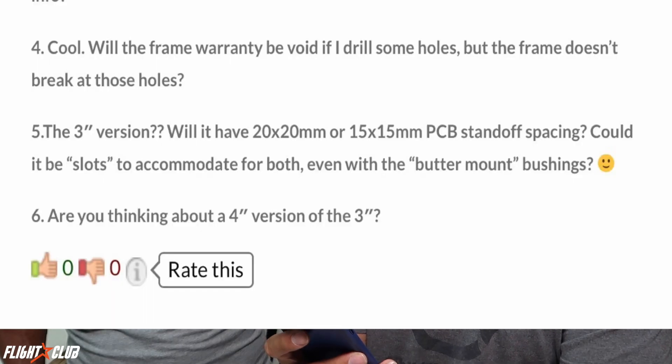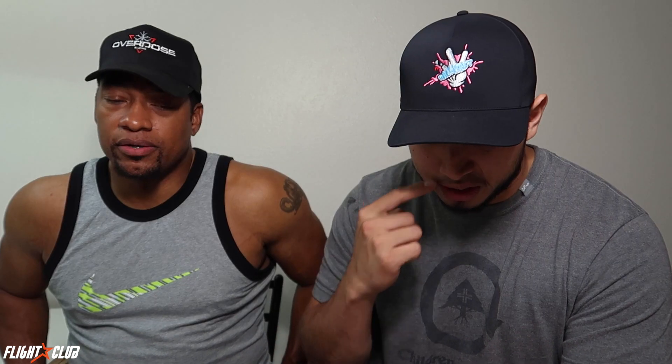Another question from GI Tech: will the frame warranty be void if I drill some holes even if the frame doesn't break at those holes? Yes, absolutely — any modifications to the frame will void the warranty. If you want to customize for yourself by all means do it, but as far as the Tokyo frame warranty goes, if you've modified it you won't get that warranty. We'd suggest connecting with someone locally who does custom frames if you have design ideas.